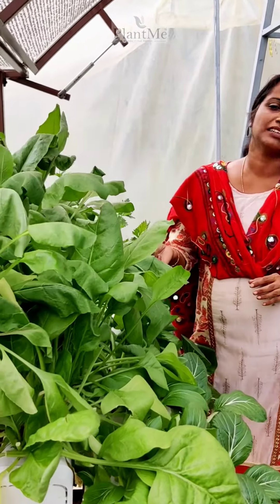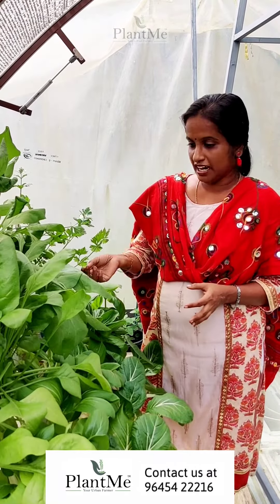I am going to have a pest attack. I will be able to use the hydroponics as well, so I will be able to use the leafy vegetables.